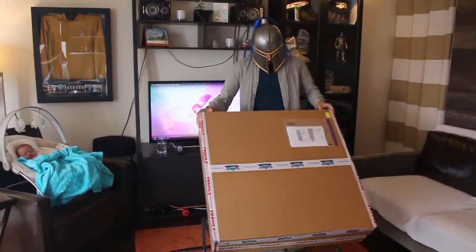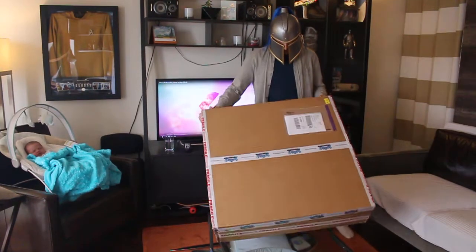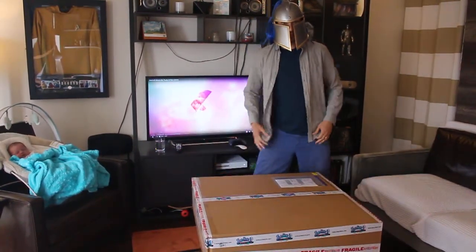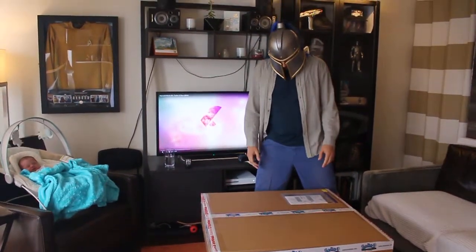Hey, what's up everybody? Today is a very exciting mail day. We've got an awesome package that just came in from the prop store. I recently participated in an auction for a bunch of Warcraft movie items, and I managed to win one of them, so we're going to have a quick look at it here.